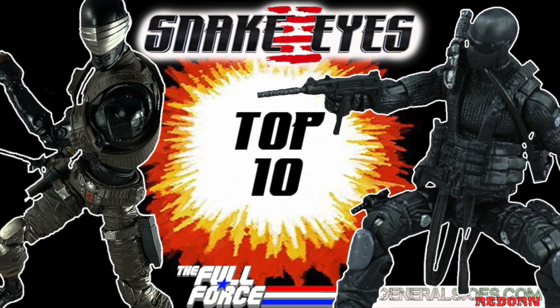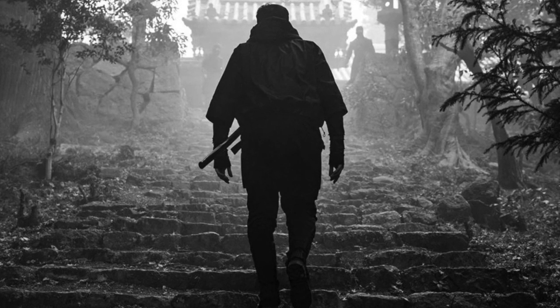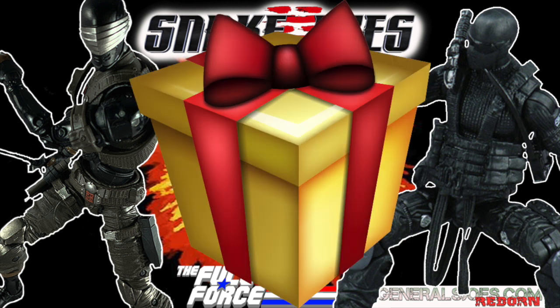On this socially isolated, socially awkward and socially unacceptable episode, and with the Snake Eyes G.I. Joe Origins movie just around the incredibly long and confusing corner, I've decided to take a look at my personal Top 10 action figure versions of G.I. Joe's most iconic Ninja Commando. No particular rules or scales here, just what I think is awesome. Also, make sure you stay tuned to the end if you want to find out what we are giving away to one of you lucky viewers.